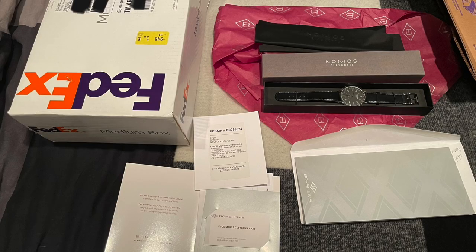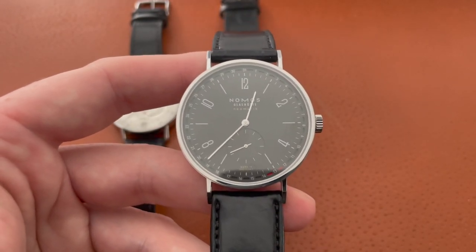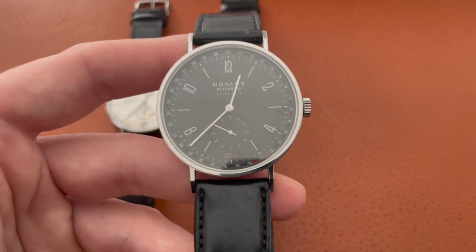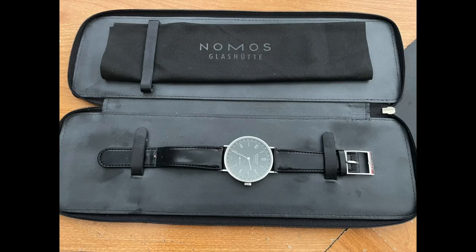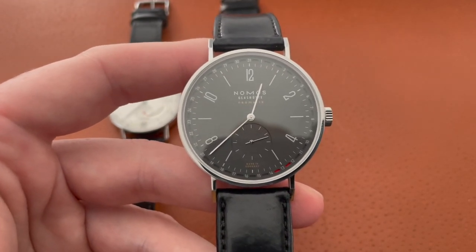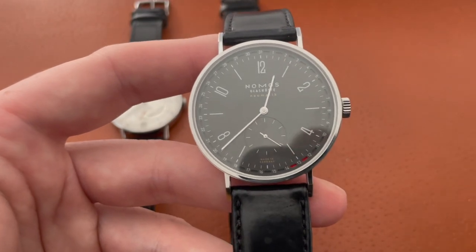I got the watch back in a generic Nomos cardboard box with a note saying it was now warrantied for two additional years. But I didn't get my original leather case or papers back. Everyone said I shouldn't have sent those items, but they had indicated they were going to replace the watch — except there was no replacement because it had been discontinued. They did finally send back my original box and papers, which was crazy because the papers have my handwriting on them — they had all that stuff but just neglected to send it.